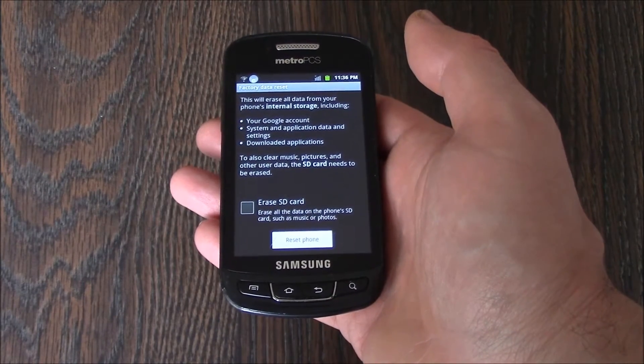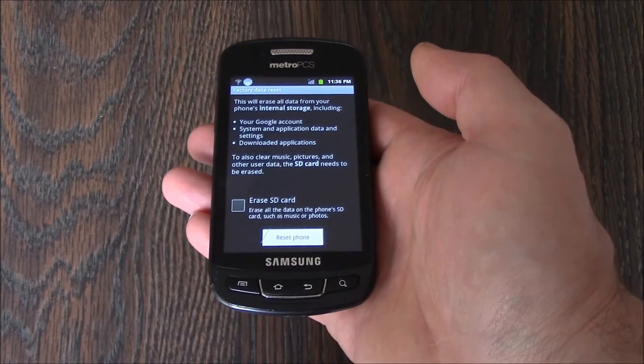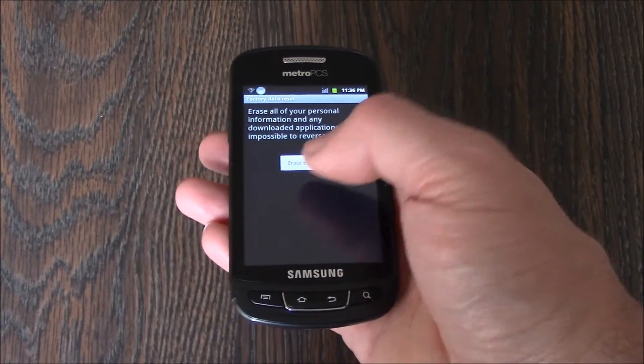Now, if you have an SD card in the phone, check Erase SD card. If you don't have an SD card, just go straight to Reset Phone, Erase Everything.